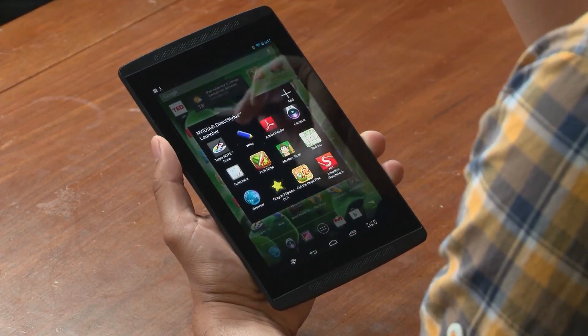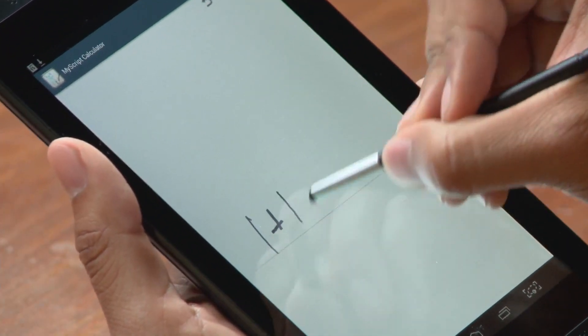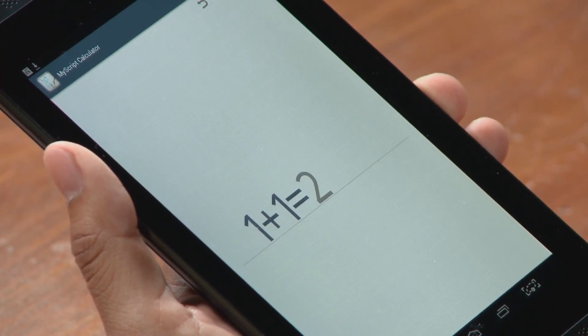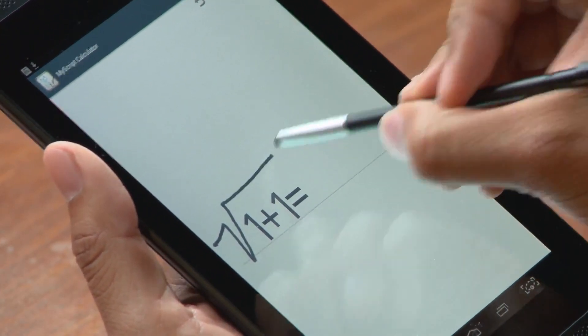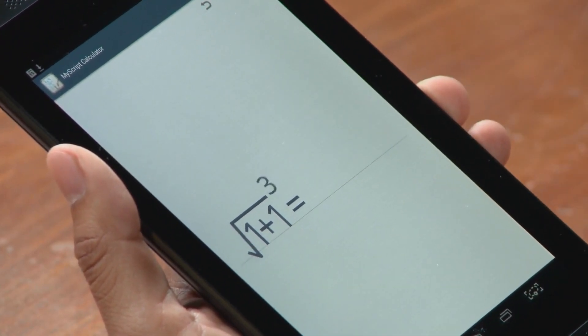Another great use is educational apps. Let's take MyScript Calculator — it allows you to write out equations and get very quick answers. Very simple, very easy to use. This would have helped me a ton in high school.